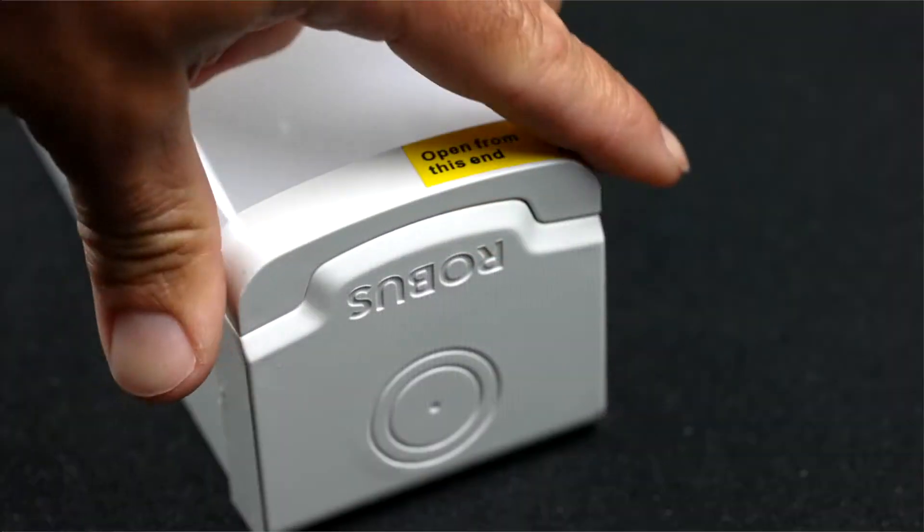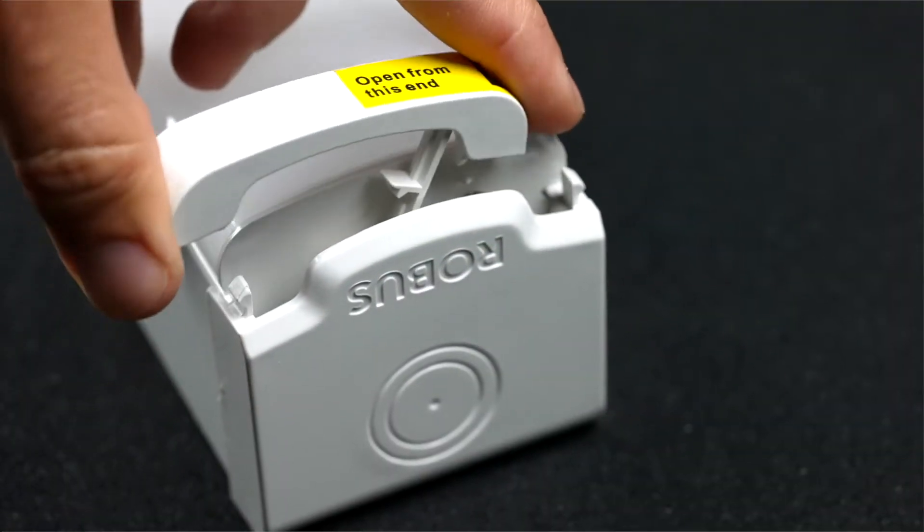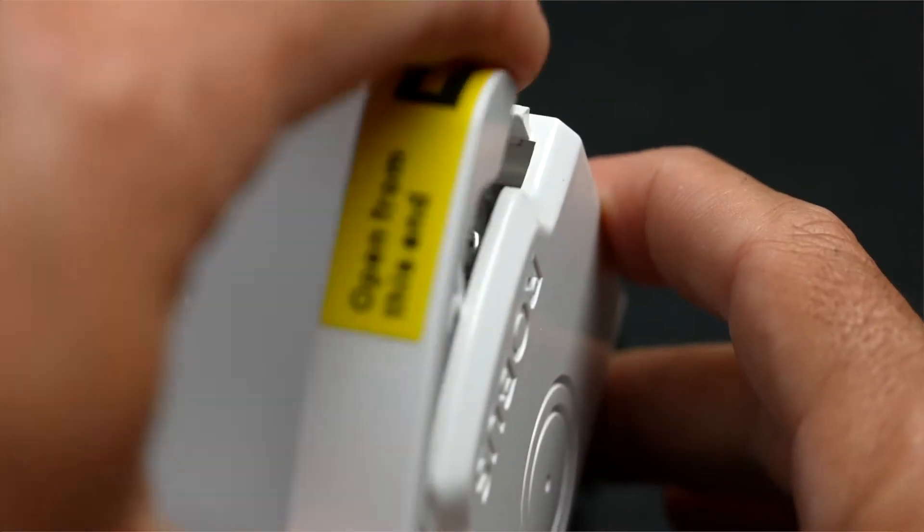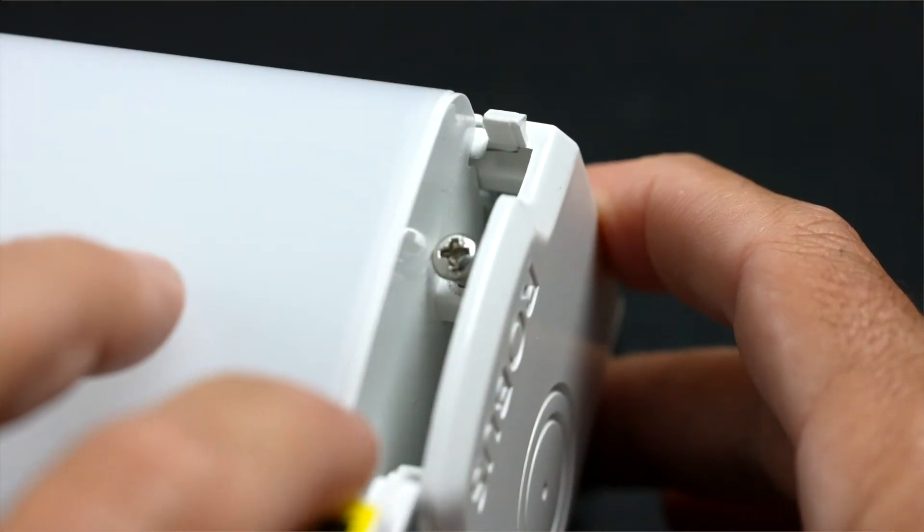Right from the word go on the install, no more screw tips on the ends — they are a click-out connection. So you don't need a screwdriver on either side, but you will need a screwdriver to undo the main screw here for security, which is there for protection of the unit itself.